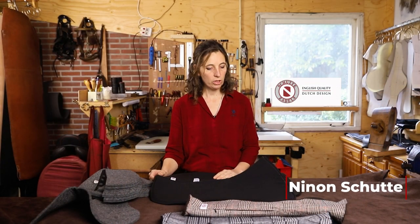Hallo, ik ben Ninon van Schuttenzadels en hier voor mij heb ik de Wool Comfort Pads. Naast natuurlijk een goede pasvorm is natuurlijk de kwaliteit ook heel erg belangrijk. Laten we met de pasvorm beginnen.